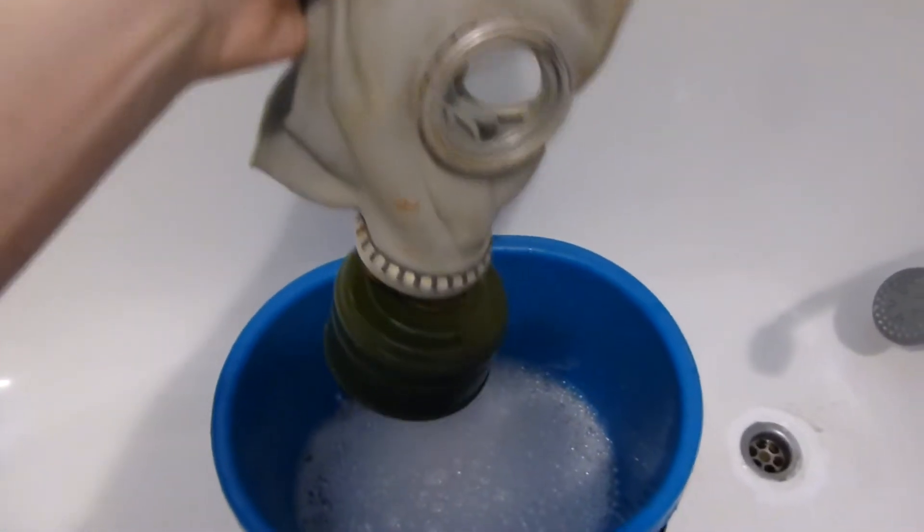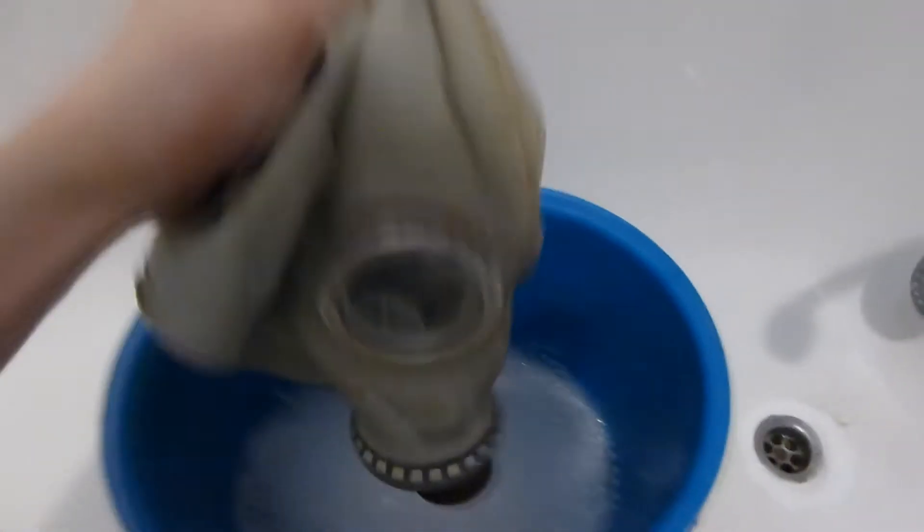With the water added, I need to mix it together. If you thought about putting the gas mask directly into the water with the filter still attached, you are very wrong — you need to remove the filter first. The filter is the part that is actually dangerous. The mask itself is harmless unless it's covered in some filth. Once I have the filter removed, I will submerge the mask into the soap water.